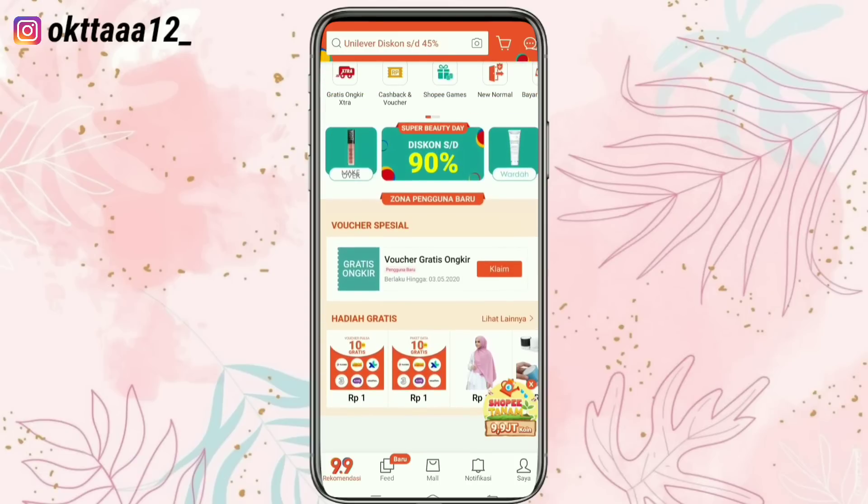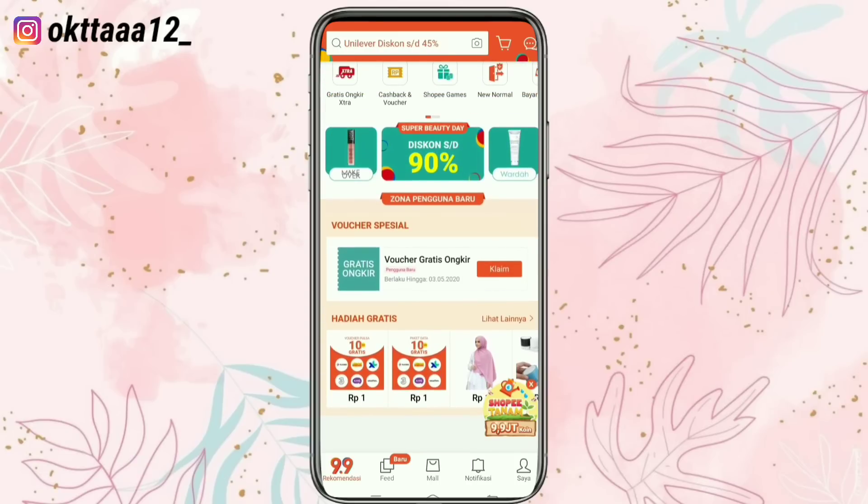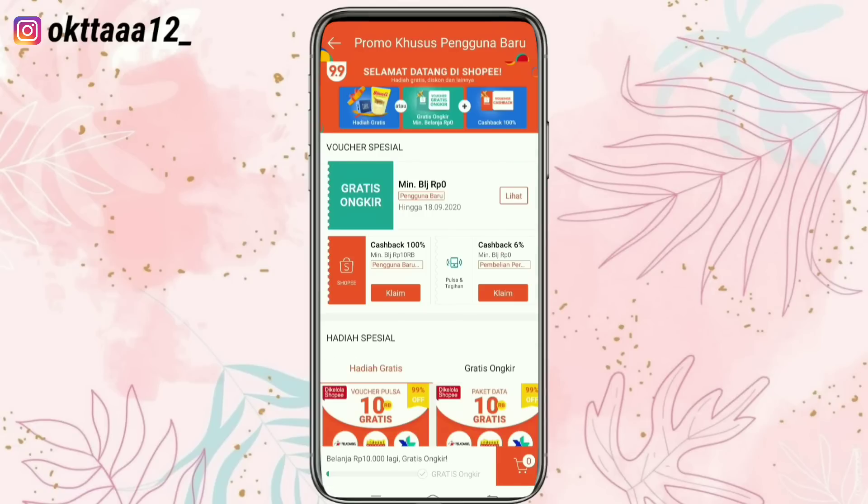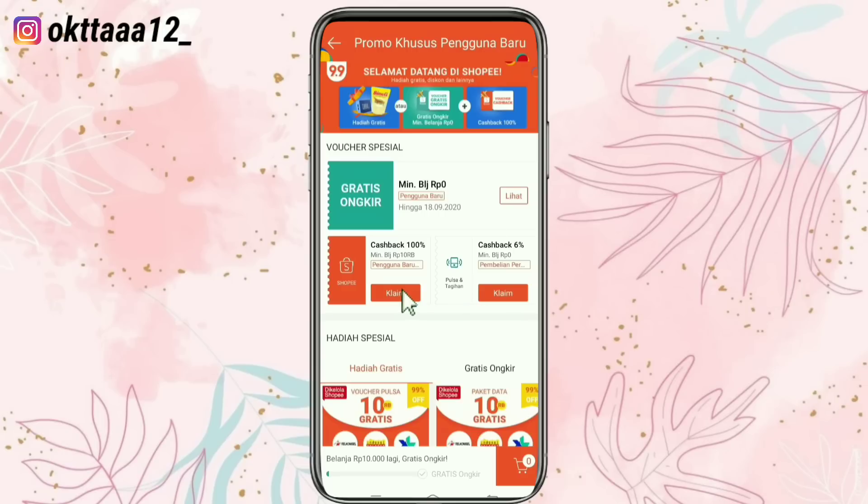Selanjutnya untuk menikmati gratis ongkir, kalian bisa claim voucher ini, kita klik. Dan sekarang kalian sudah bisa menggunakan voucher gratis ongkir-nya. Selanjutnya untuk menikmati cashback, kalian bisa claim voucher-nya. Dan selesai.